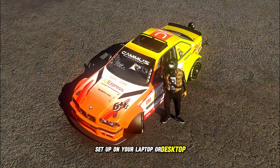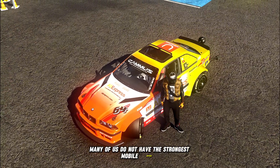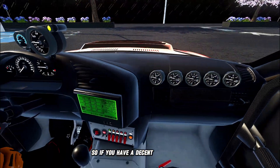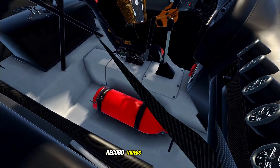Many of us do not have the strongest mobile devices to play the game at maximum graphics, with comfortable frame rates and temperatures, so if you have a decent laptop or PC, this will be a great way to play and record videos in the game.